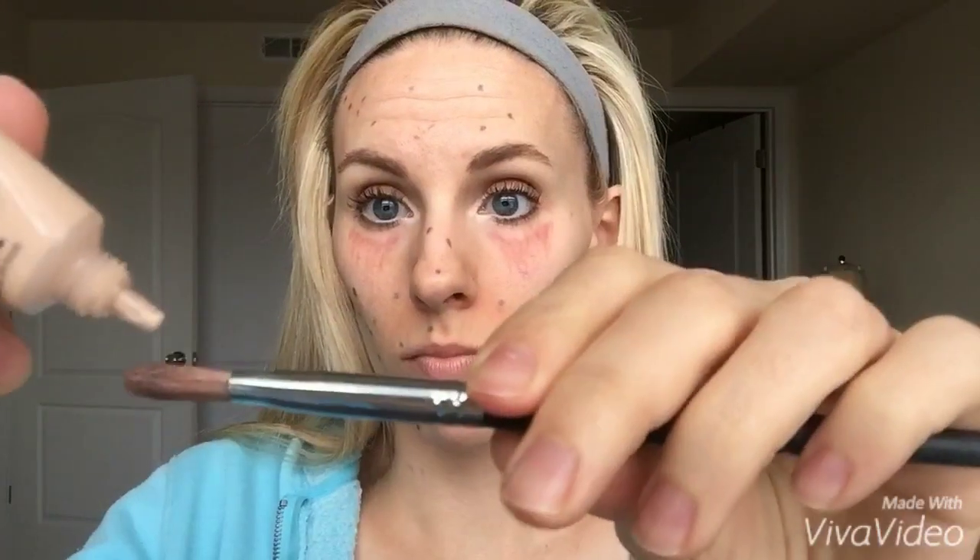Eek! Not a good face day! My unique Mineral Touch Concealer to the rescue, and Concealer Brush. It just takes a very small amount to cover up this mess. No one will even know it was ever there.